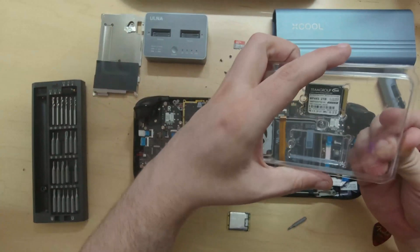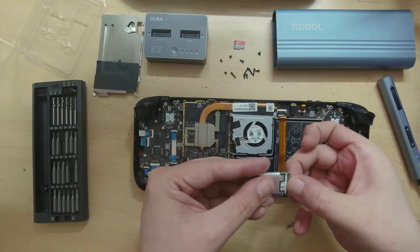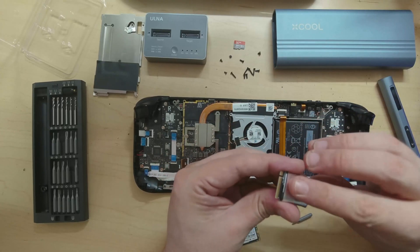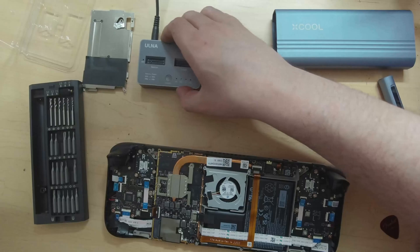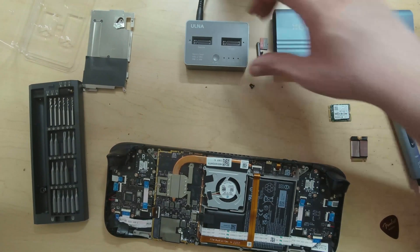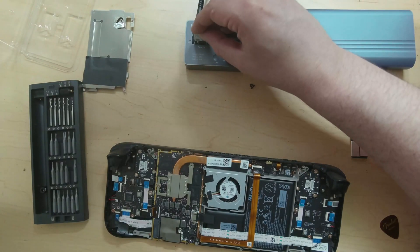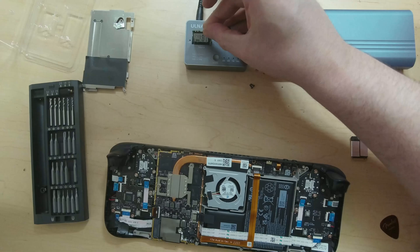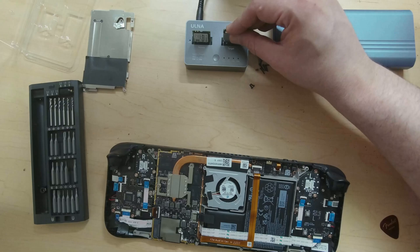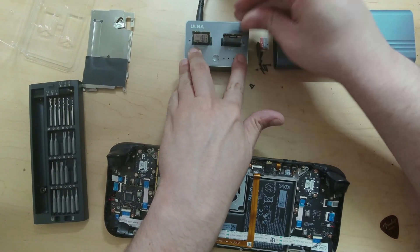We're going to open up the new drive and pull the heatsink off this one and snugly fit it onto the other. Now for the copying process — we're going to use the Olna drive cloner. We'll put the old drive, which is our source, into the first socket, and then get our second drive, the target, and plug it in as well.